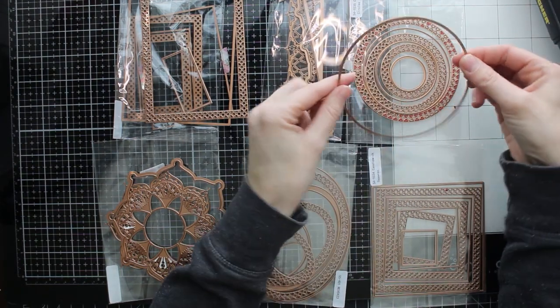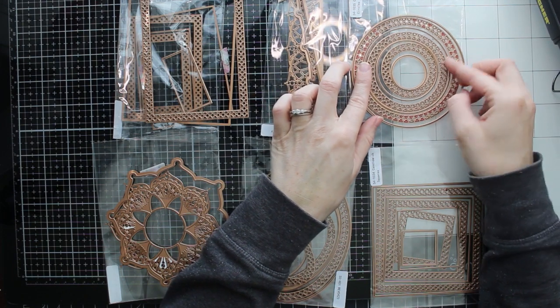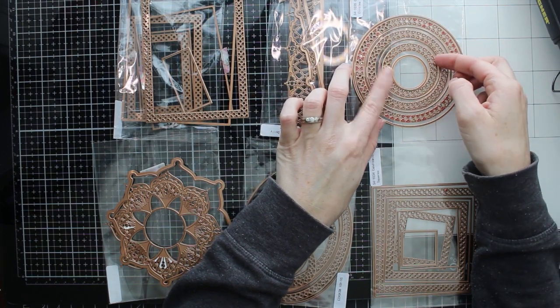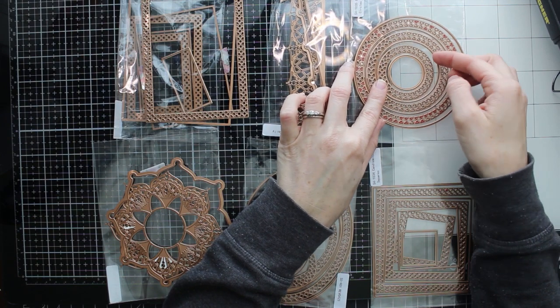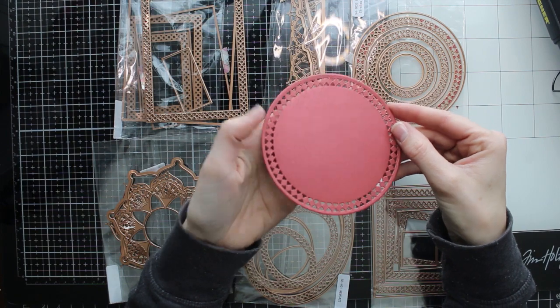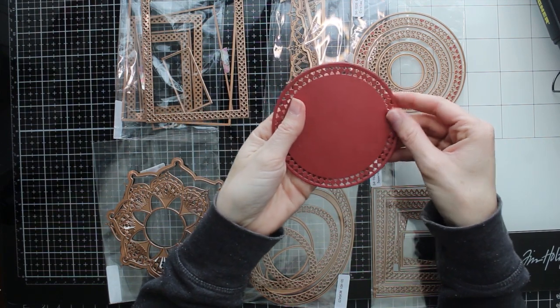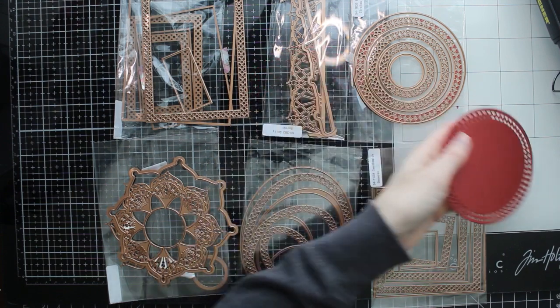You have all of these different sets of dies that have the detail frame piece and then also just the layering pieces, so you could add details to all of these layers. I've got some examples here with that detail around the edges of this circle, and this is the largest circle that you can cut out.